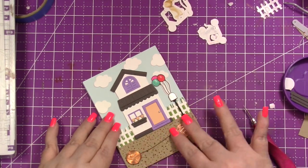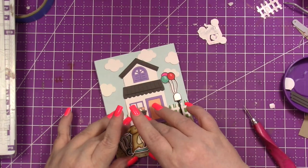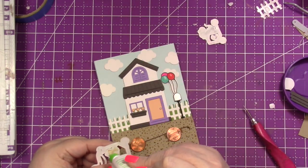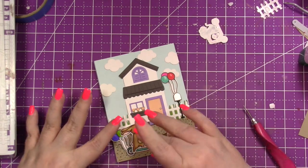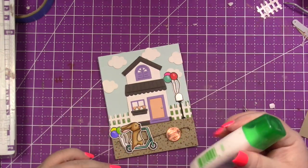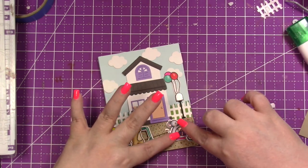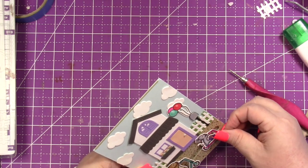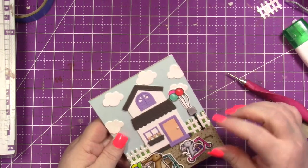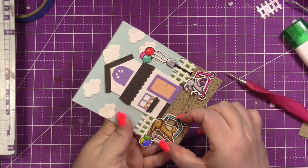Once I get the pennies positioned and the card layer completely laid down, I pull off the stickies and secure the pennies. For the little animals, I adhered them to their scooters with liquid glue — some of that footage became corrupted so I apologize, but it's really simple to glue them together. Then I glue them onto the pennies and give them a second to dry, adjusting the gift so the penny doesn't show. You want to make sure they sit higher than the house so they don't rub against it.